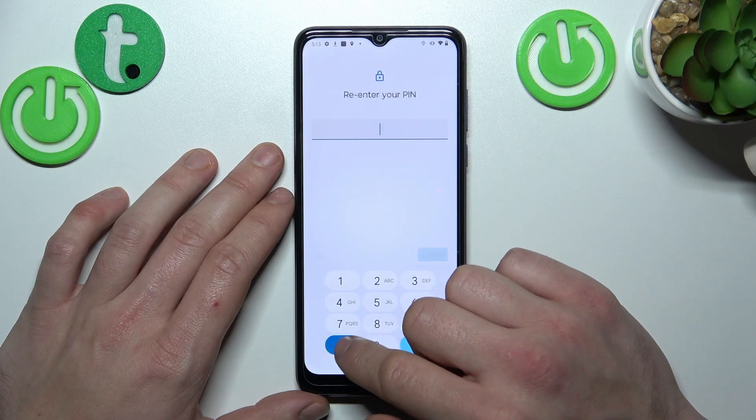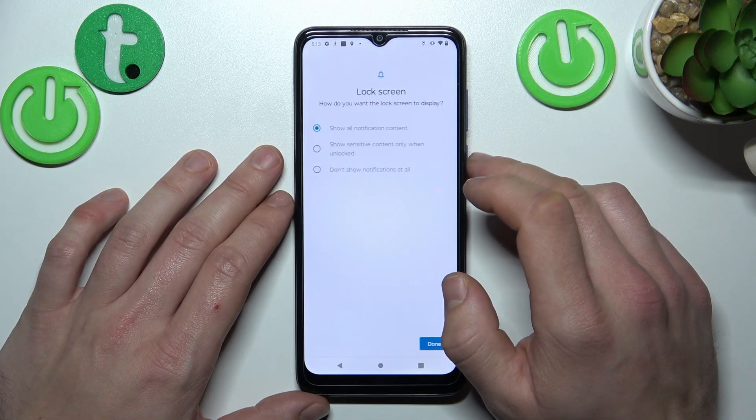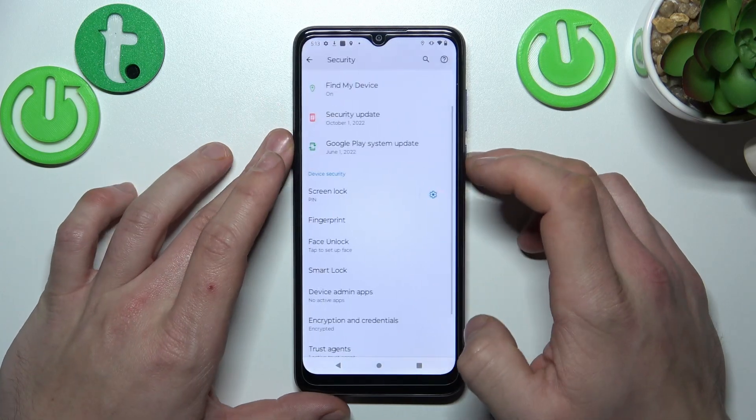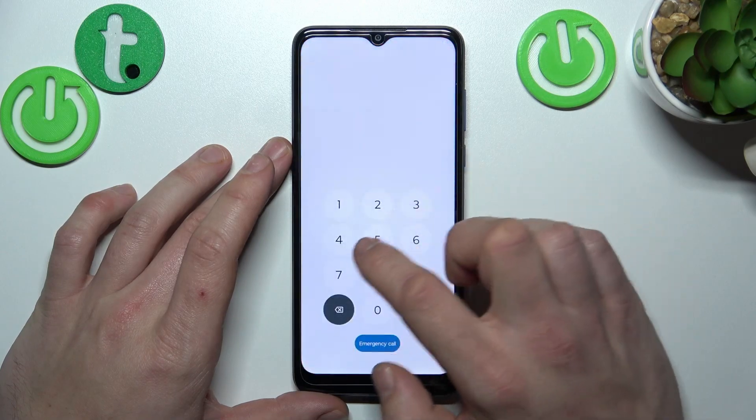It has to contain at least four digits. Tap Done, and now let's use it to unlock the phone.